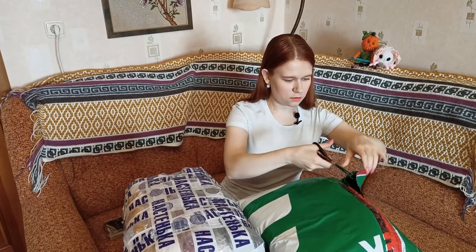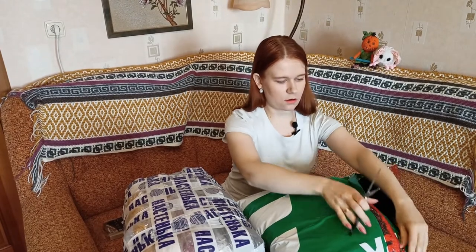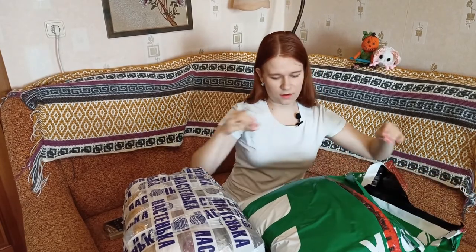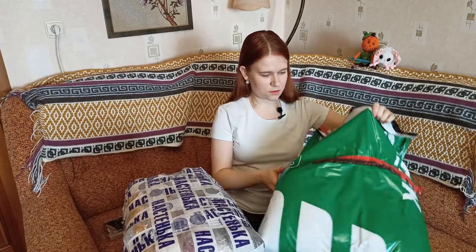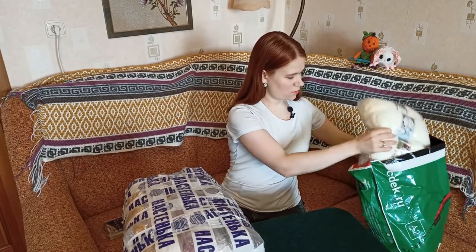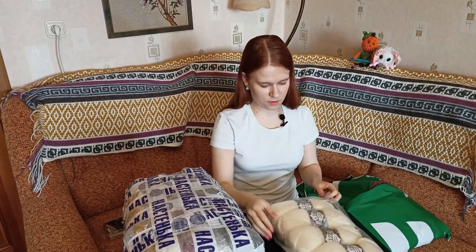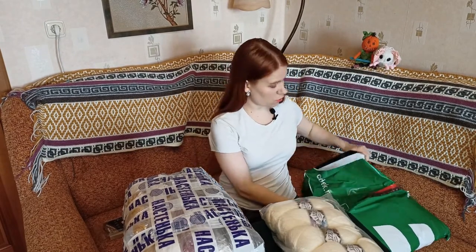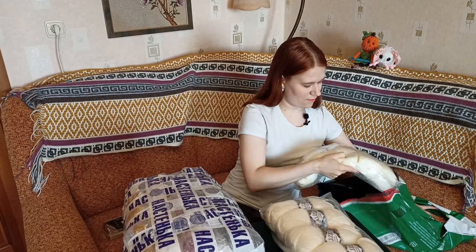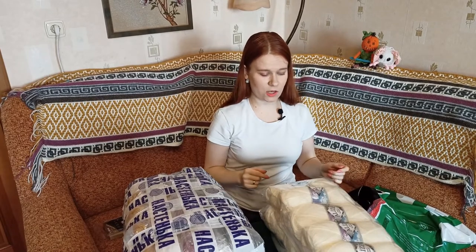It's easier than I thought it would be. Here we go - here they are! Five creamy white ones. That's not all - there are five more, and that's still not all.